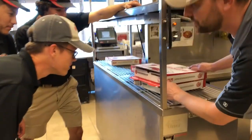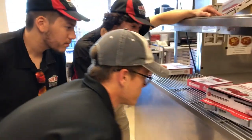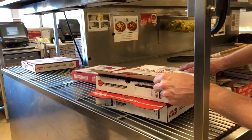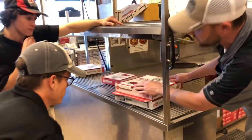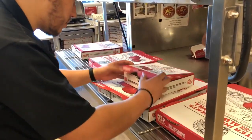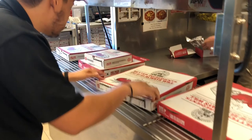Let's start with leaving the box lid tabs open. Coach your drivers to check for sides. Once orders are complete, shut the tabs and deliver your order. This guarantees the order is correct and the customer is happy.